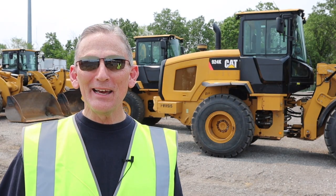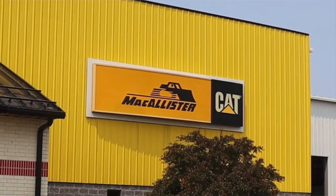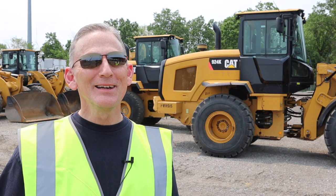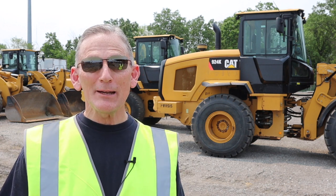We're here today in Fort Wayne, Indiana at McAllister's — not the deli, but the Caterpillar place. And if I'm honest, I don't know the first thing about cat equipment. Fortunately, I know someone who does. It's my friend and cat expert, Jimmy Adams. How's it going, Jimmy? Come on in here. Hey Robby, welcome to McAllister Machinery. Thanks for having me out here. How long have you been here and what exactly do you do?